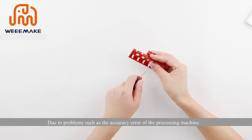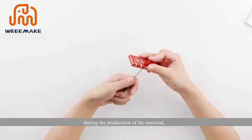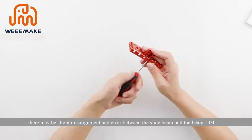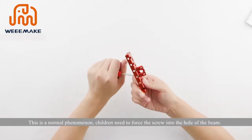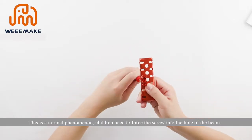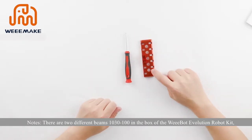Due to accuracy errors from the processing machine during production, there may be slight misalignment between the slide beam and the beam 1030. This is a normal phenomenon. Children need to force the screw into the hole of the beam.